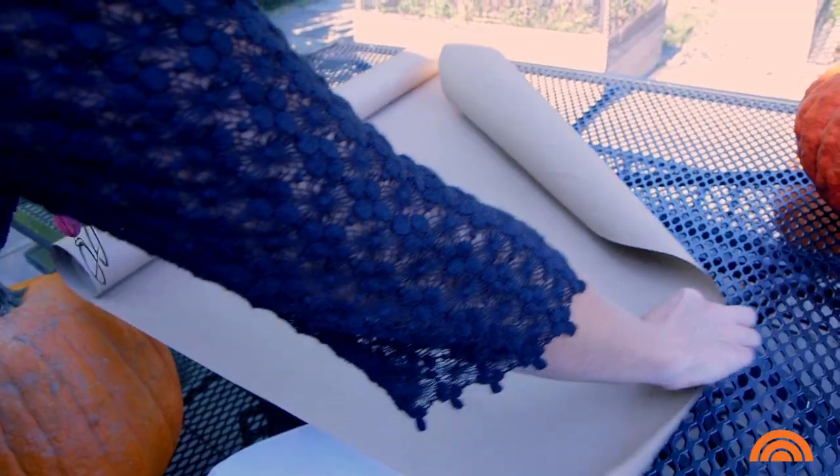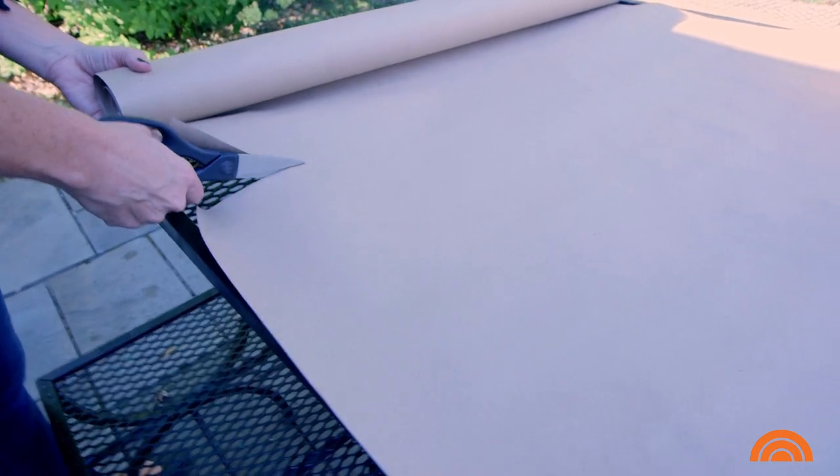Whenever I carve a pumpkin, I always like to lay down a big piece of butcher paper. You can use newspaper or any other scrap paper. This way it's easy — once you're finished scooping out all the guts, you just throw it right away.